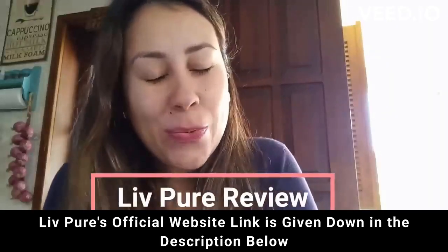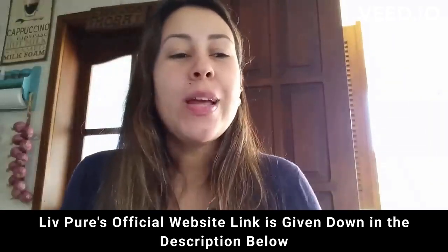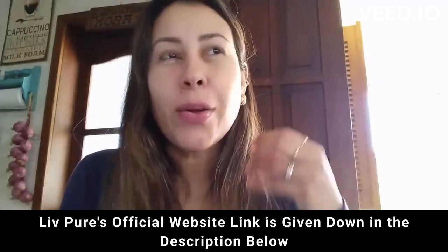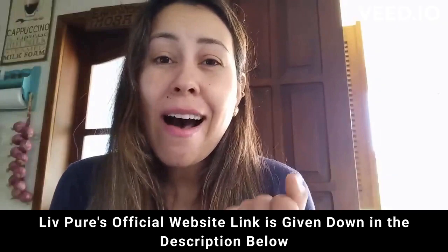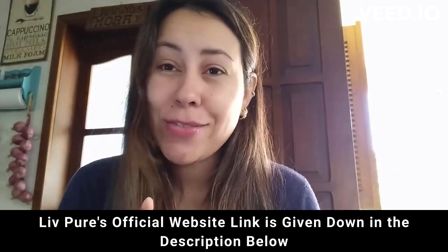Hey friends, how's it going? Welcome to this video review. So are you having a really bad time trying to lose weight right now? Don't worry because I have got you covered.